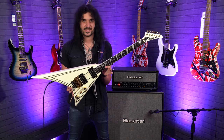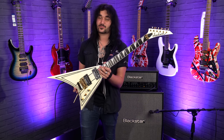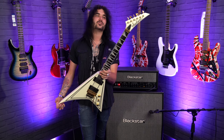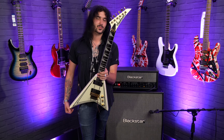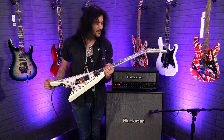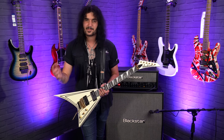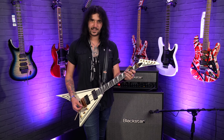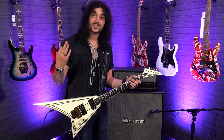And that, ladies and gents, I believe is all the sights, specs and sounds I can get from the amazing Jackson Pro Series Rhoads model RR3 in the Concorde livery. It's a gorgeous thing and it plays gorgeous. It sounds awesome. It's just such an amazing guitar that I might just have to purchase for myself. I really fell in love with this guitar — it's great and I can see you guys doing it as well.